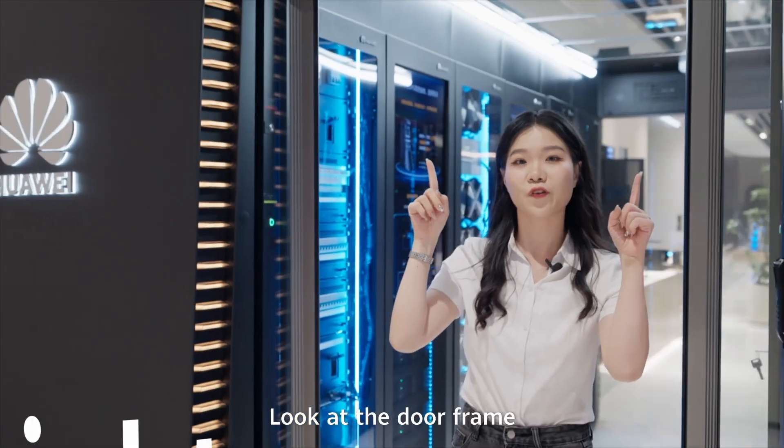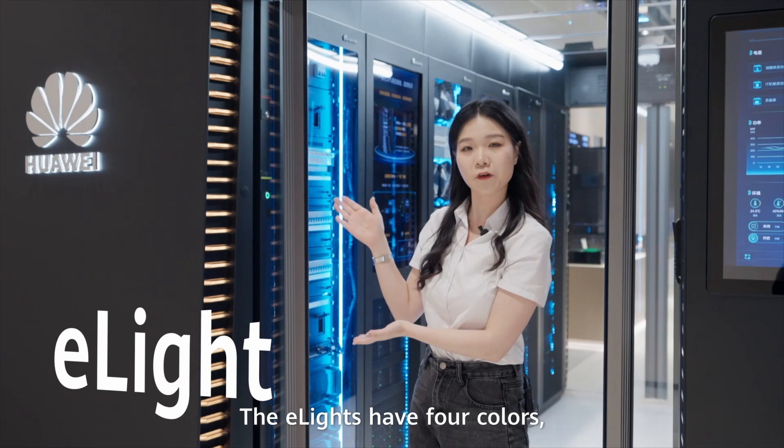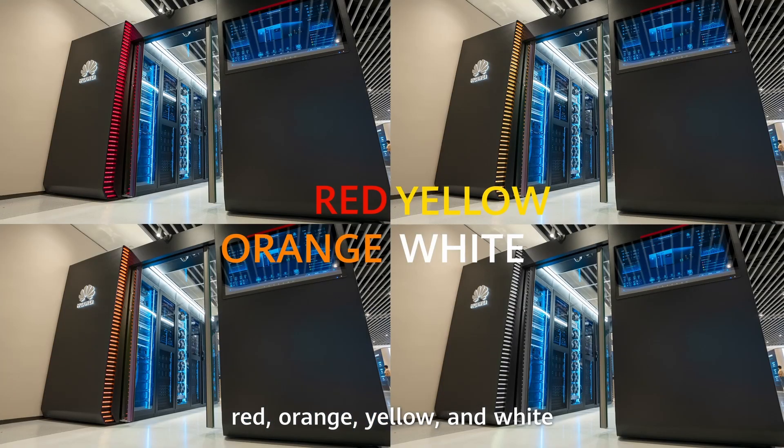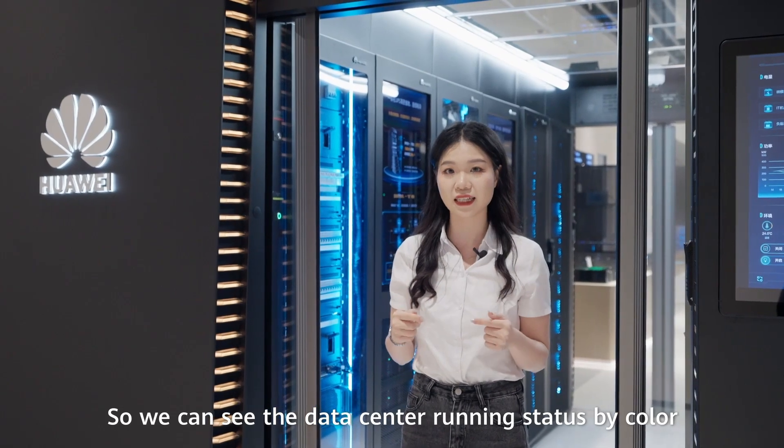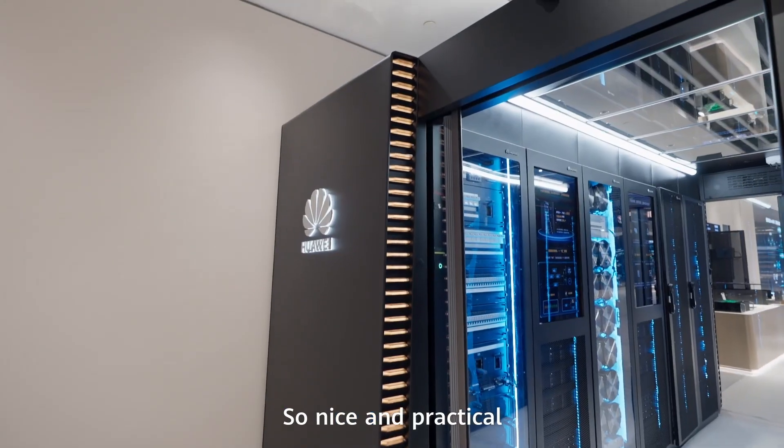Look at the door frame. The E-lights have four colors: red, orange, yellow, and white. So we can see the data center running status by color. So nice and practical.